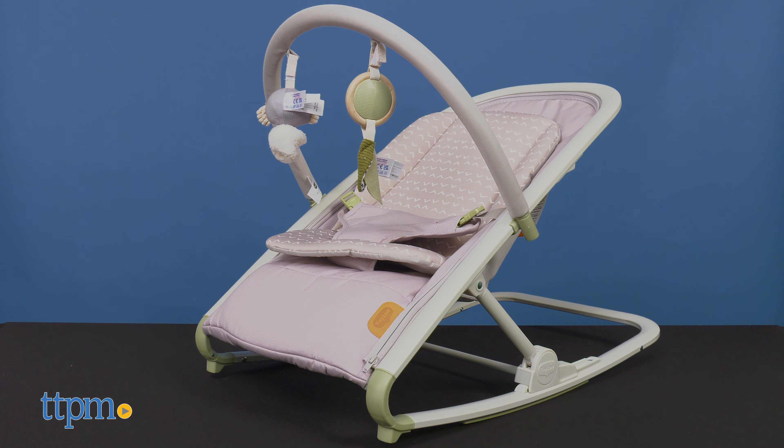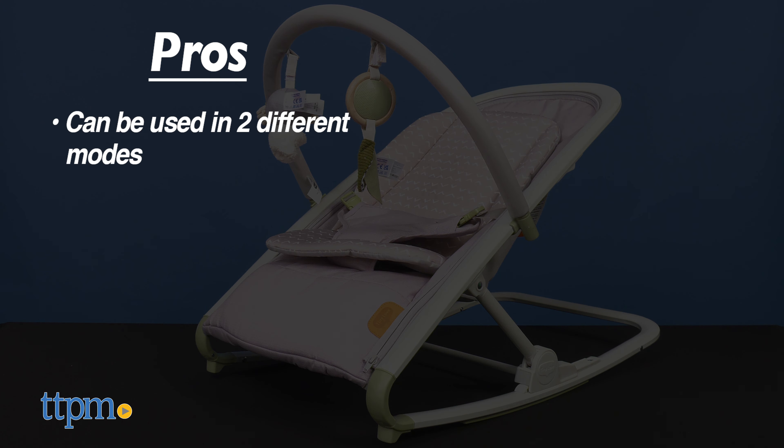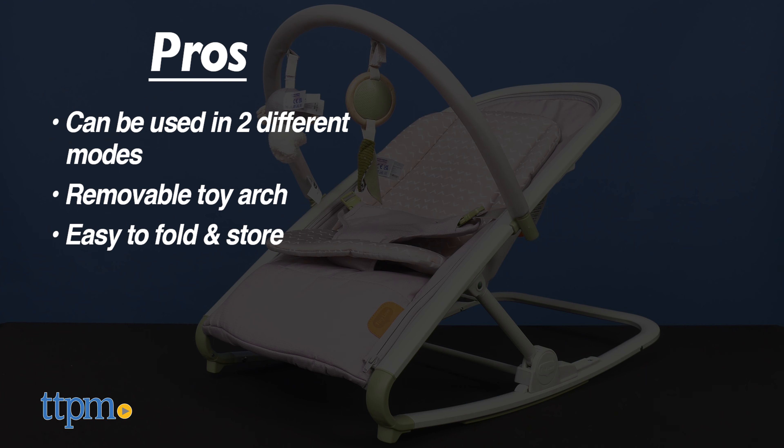My pros for the rocker are: it can be used in stationary or moving mode, the toy arch is removable, and it is easy to fold and store. I have no cons, so I give this 5 stars.